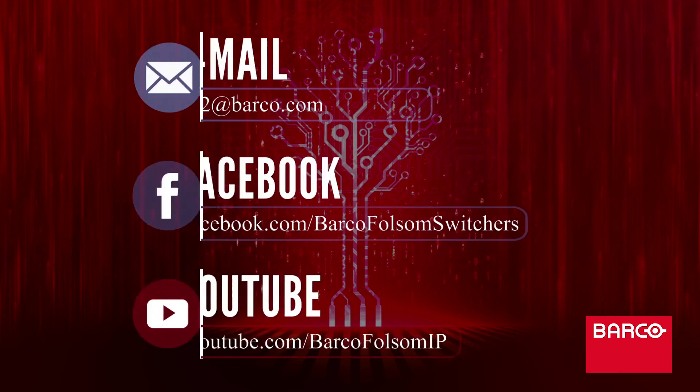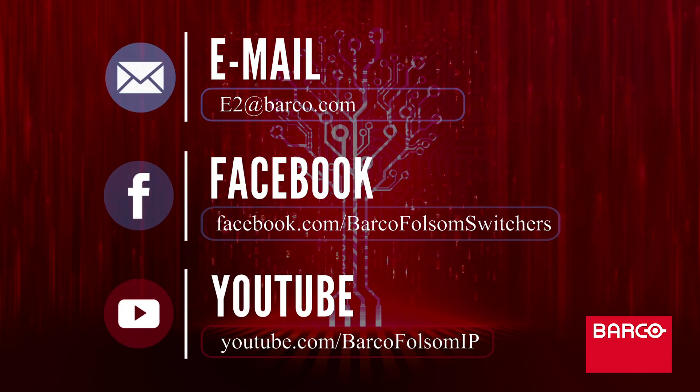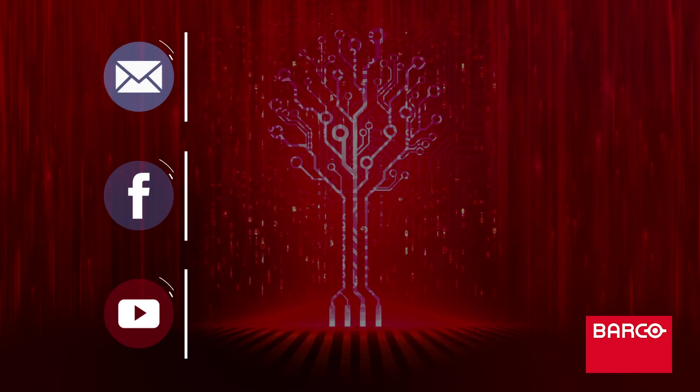The full list of available commands can be found in the user guide. If you have any questions, feel free to reach out to the folks on the Barco Folsom Switchers Facebook group or email us at e2@barco.com. Until next time, I'm Vince with Barco.